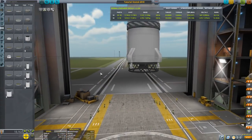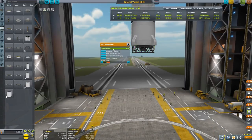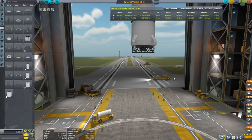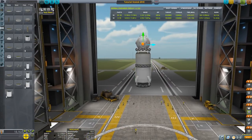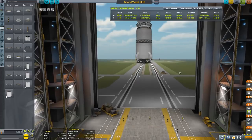I always turn down the decoupler force to about a third because it has too much of a kick — so we don't get kicked in all kinds of weird directions. Let's save. Now we need the actual R7 booster.